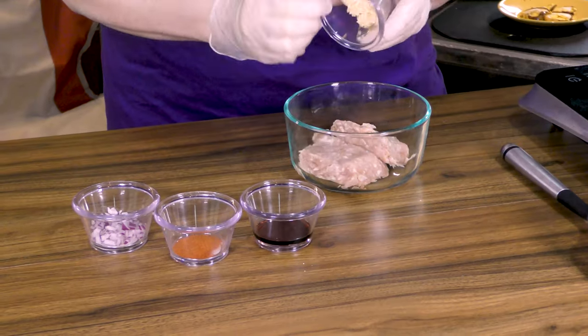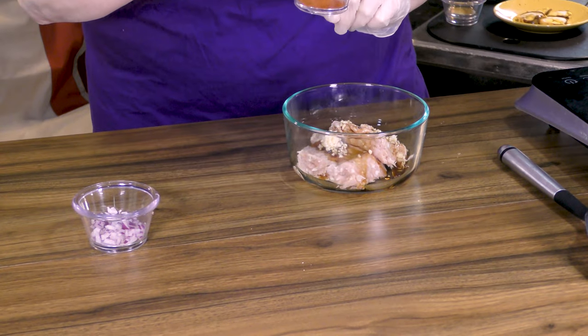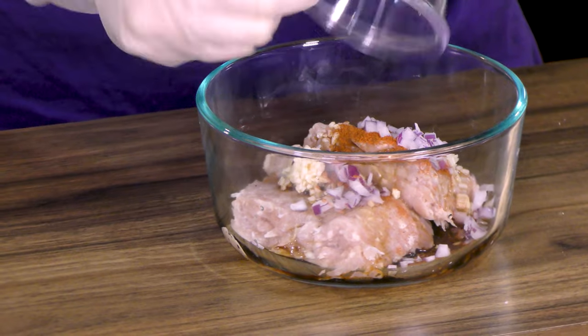It permeates everywhere — you ever smelled hard-boiled eggs in a tiny house? We've got our ground chicken, minced garlic, soy sauce, regular paprika. I've opted not to do smoky paprika because there are a lot of other flavors going on. And some minced red onion.